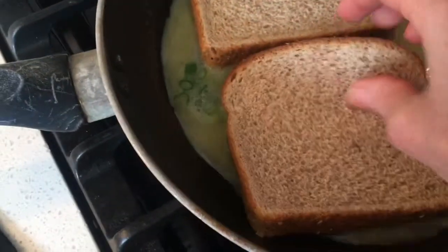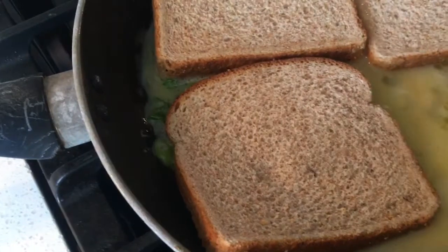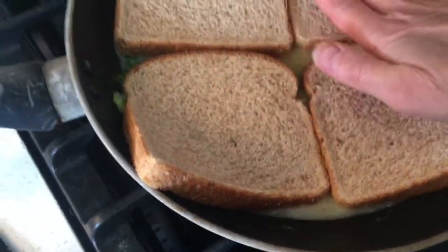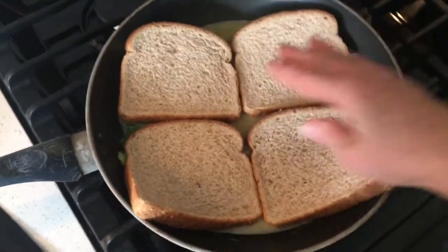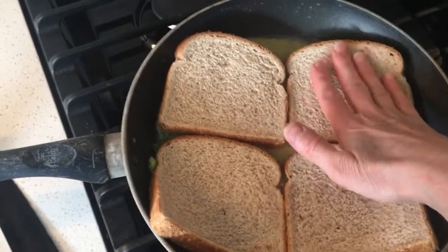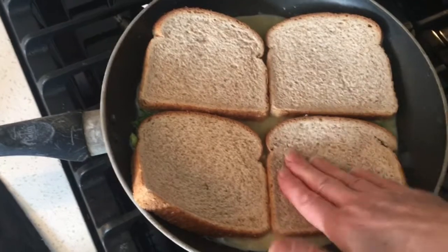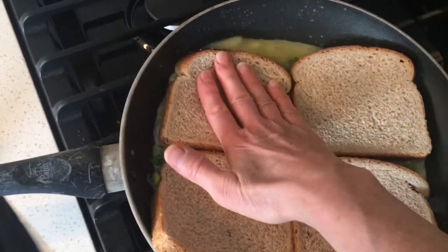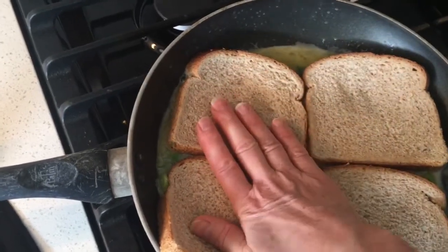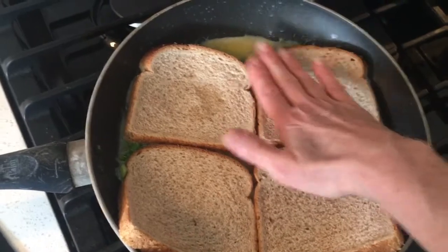One, two, three, and four. Remember to always have an adult present with you in the kitchen as we are dealing with a hot pan and a hot stove. We're going to actually let those soak up the egg as if you were making french toast.